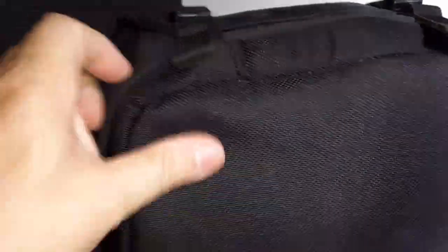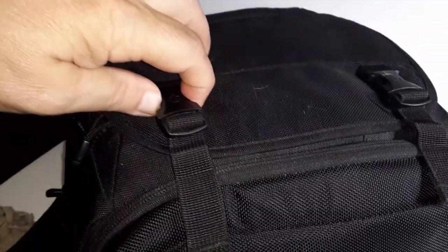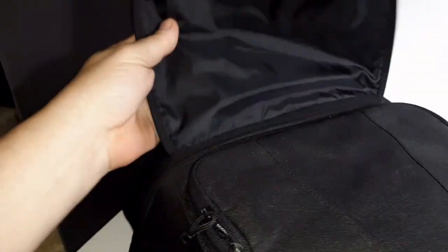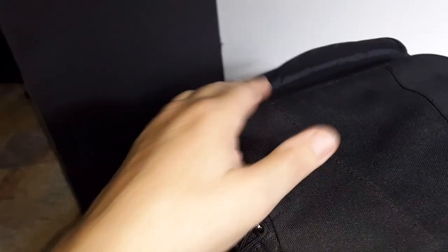What I like about this is the feel — it's like ballistic nylon, and of course it's all padded. There are a couple of buckles that fold out of the way. I'm surprised they didn't put any pockets in that flap — that's a space that is underutilized.